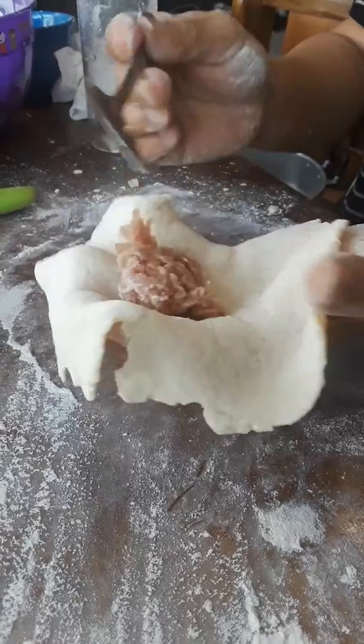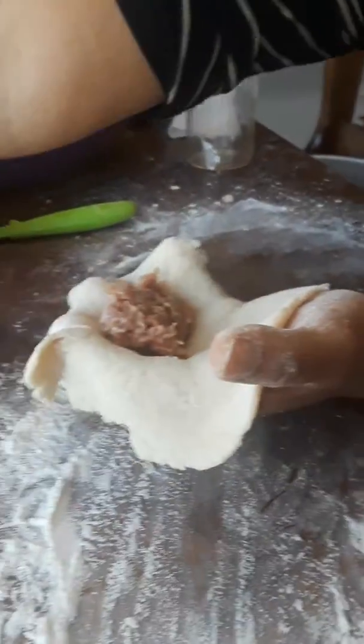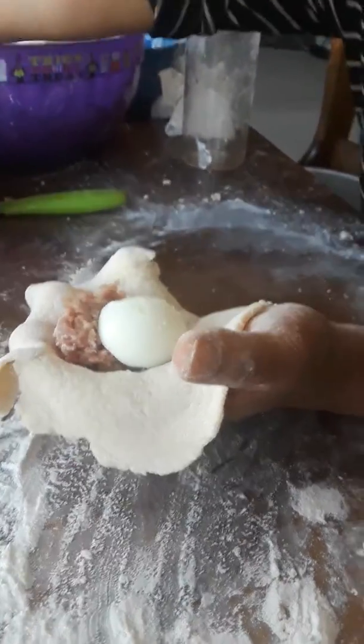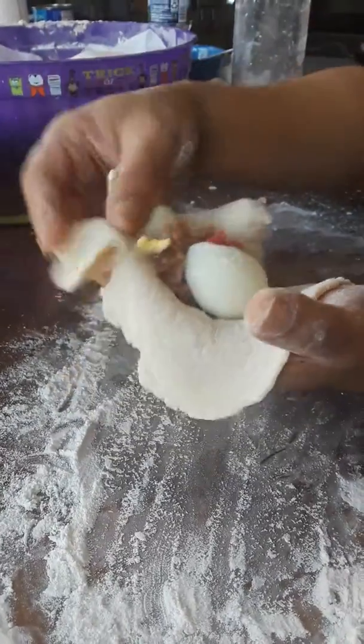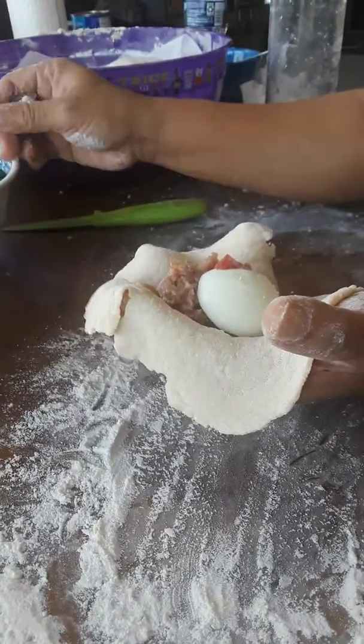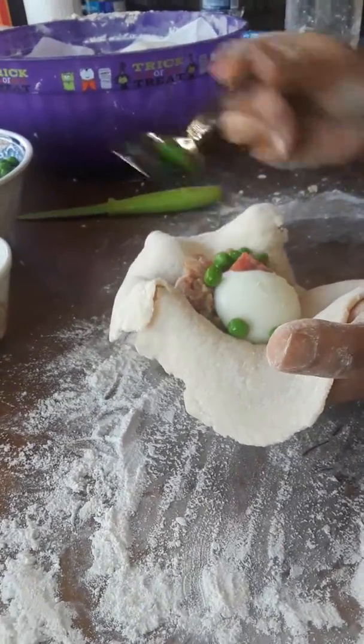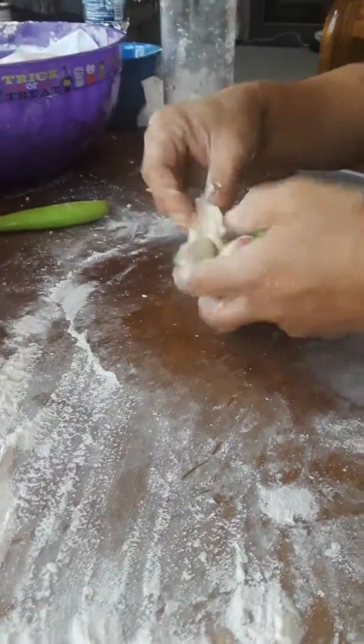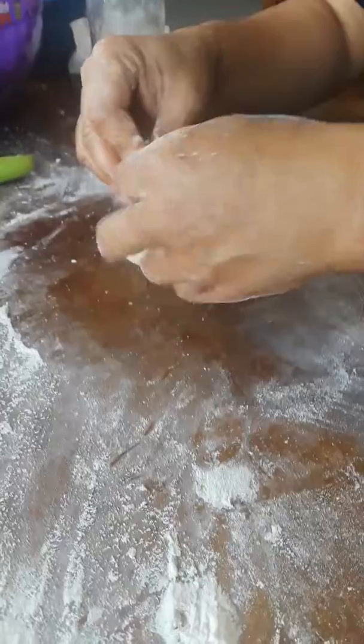We're going to have pork, we're going to have eggs in here, and then we're going to have Chinese sausage. Some people add more, but last but not least, we add peas — that's what we like.